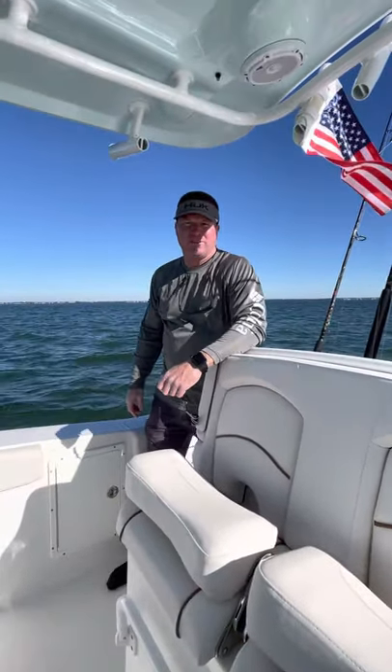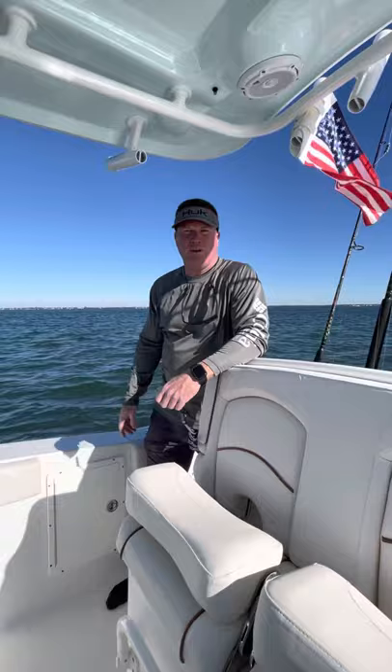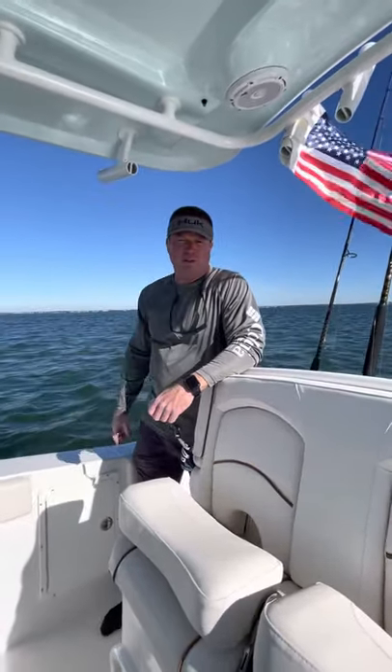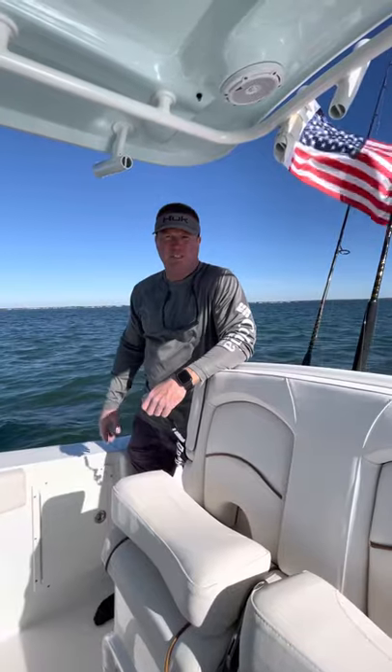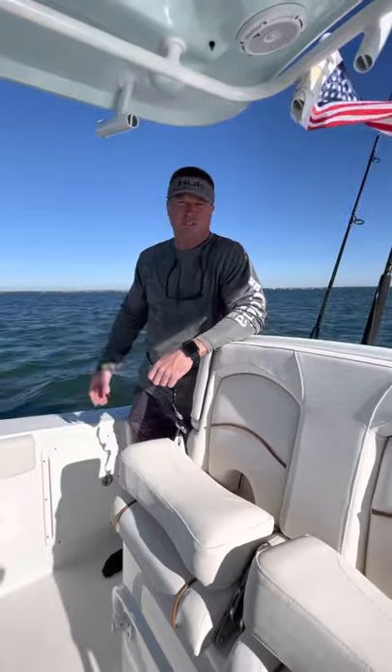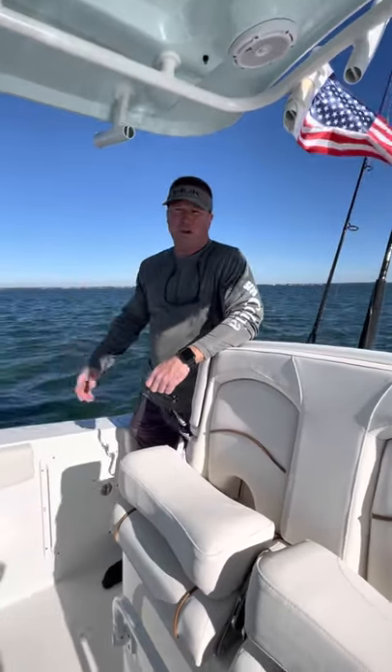All right everybody, welcome back to Busted Knuckles Fishing. Just wanted to do a quick follow-up video. The last video I did was when we put the Rodan trolling motor on the front of this Gamefish 27 boat. We were out on a lake and it really wasn't comparable conditions to what we're used to when we're out fishing.